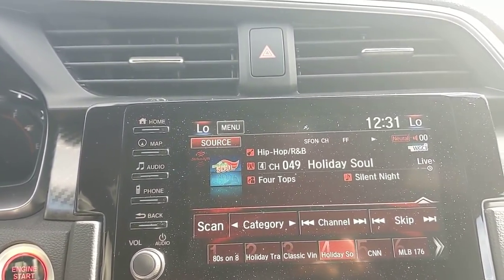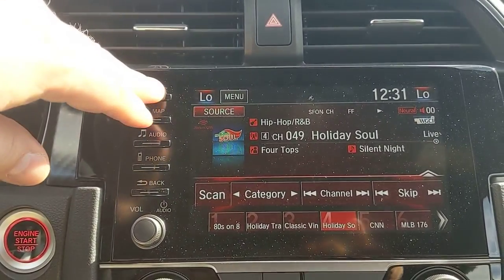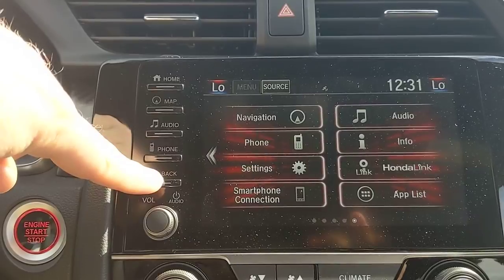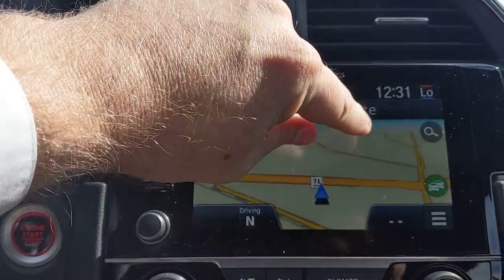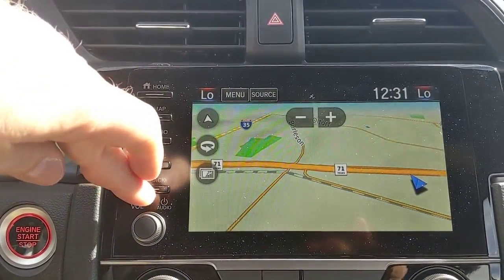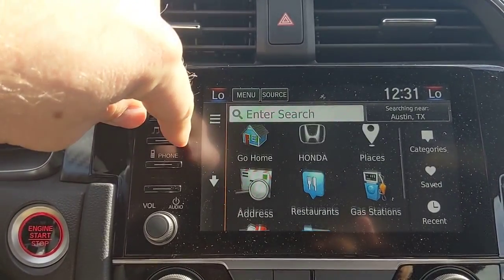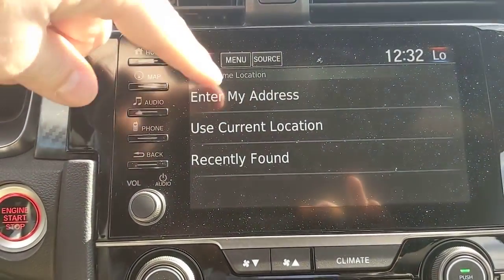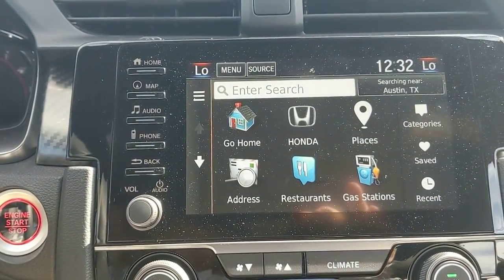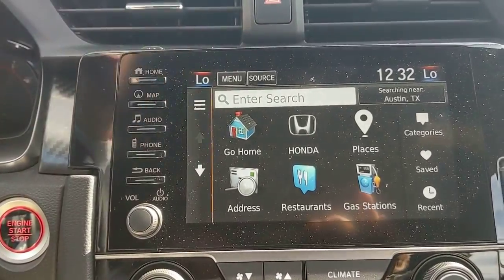The touchscreen has physical buttons down the side, including Home and Navigation, so you don't have to reach across and hunt for them on the screen. Navigation runs through Garmin — you can pinch, pull, and move the map around easily. To search, you have multiple search options, and voice command works here too. You can enter a home address, and once places are entered you can save and rename them — for example, Dave's house or a regular gas station.